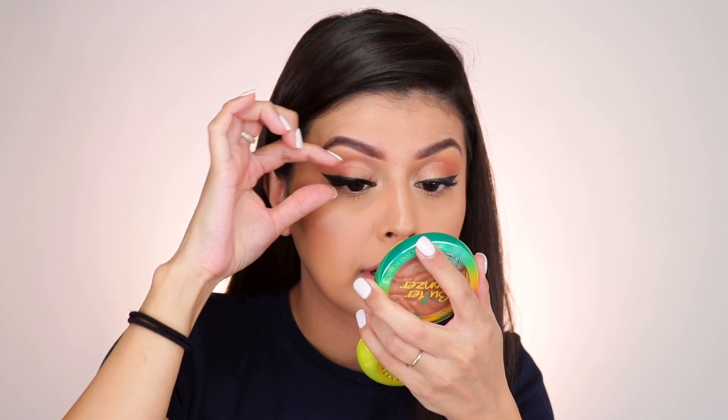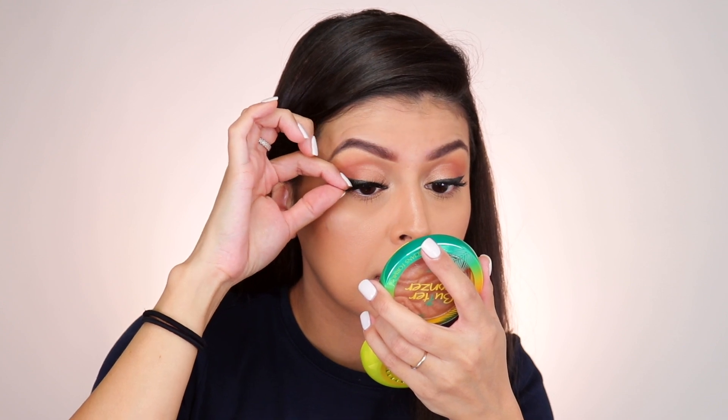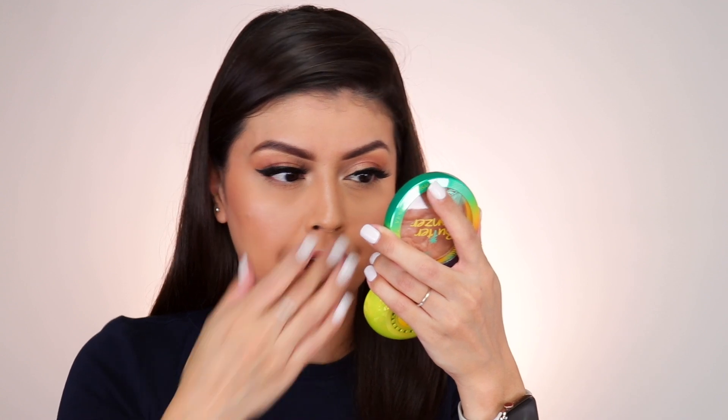After adding more liner to the inner corners and letting it dry, I've placed them back on the eye and that took care of the lifting issue. These are the Flashy lashes and they really are flashy — they kind of remind me of the Miami lashes from Lily Lashes.